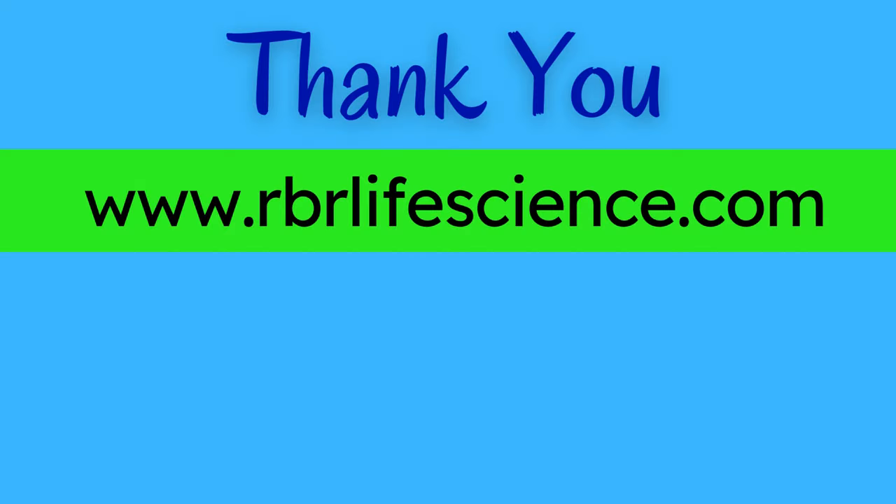Thank you so much for watching this video. If you want to watch more such videos, then please like, comment, and don't forget to subscribe to our YouTube channel RBR Live Science. For more information, visit our blog website rbrlivescience.com. The link to our blog website is given in the description. Thank you.